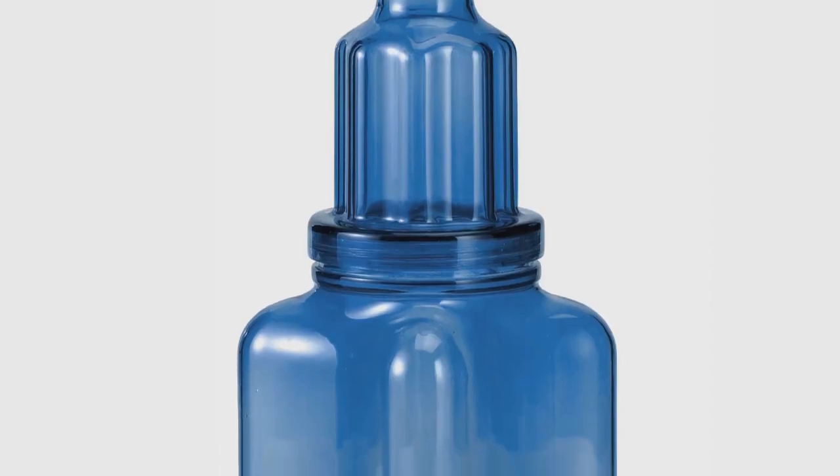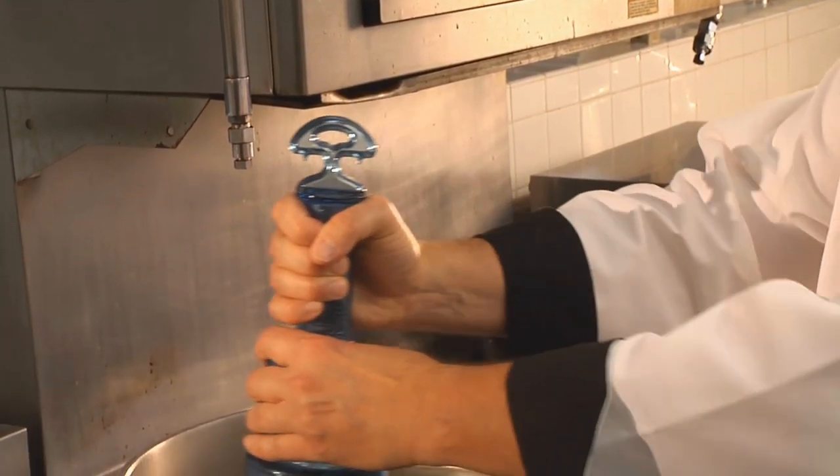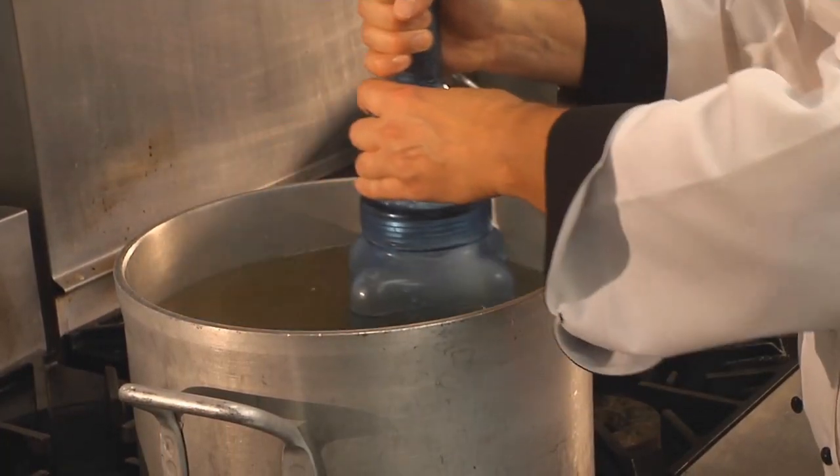The unique design, featuring integrated cooling fins, provides twice the surface area for faster cooling. Rappacool's handle makes stirring easy and minimizes hand contact with food and the risk of cross-contamination.